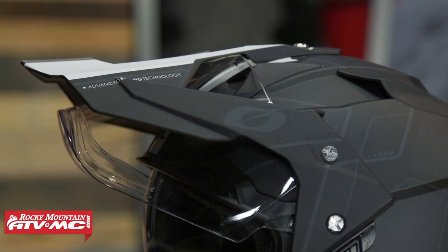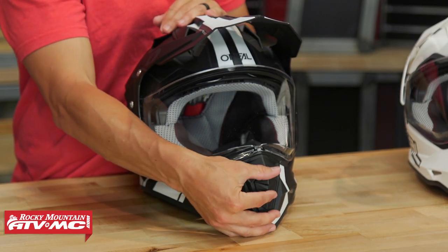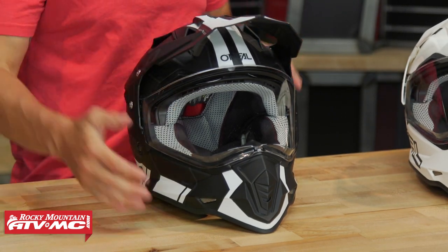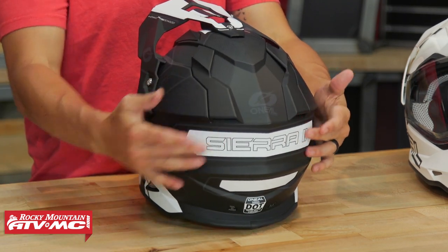As far as the venting goes on the helmet, you'll notice a couple of vents down here along the chin bar, and you've got a mouth vent that opens and closes. There are also a couple of vents up on top underneath the visor taking air in, and then on the back you've got a couple of exhaust vents.